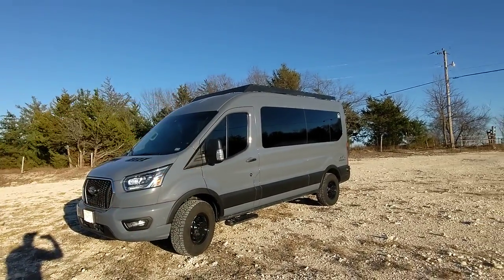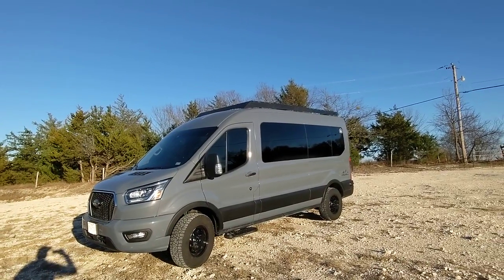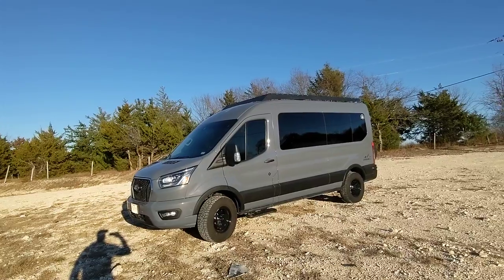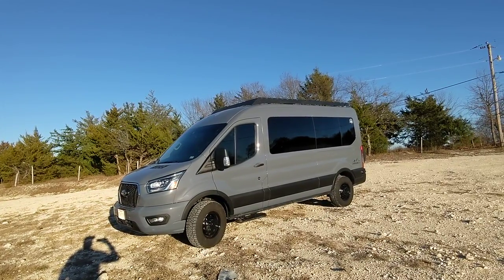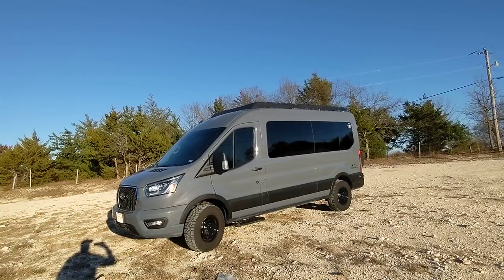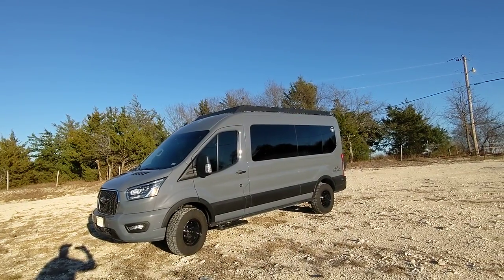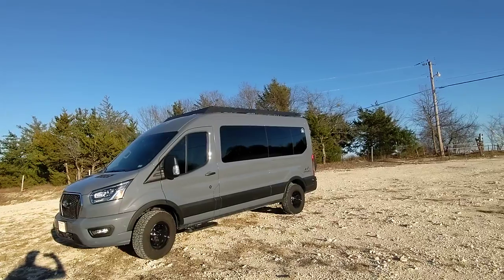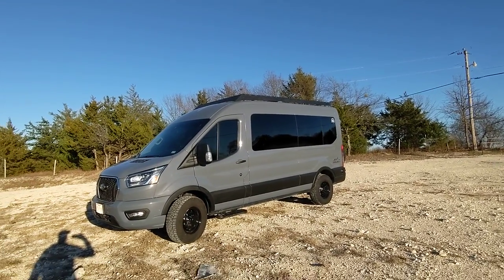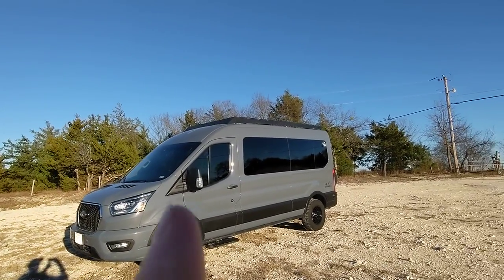We've got the roof rack on top so we can carry stuff up there. We also have a 10-gallon water tank and an outdoor shower — it basically looks like a long tube that goes along the side. You can take a shower outside the van and it heats the water about 20 degrees warmer than ambient air temperature. It's not on here right now but normally it would go right there on the side.